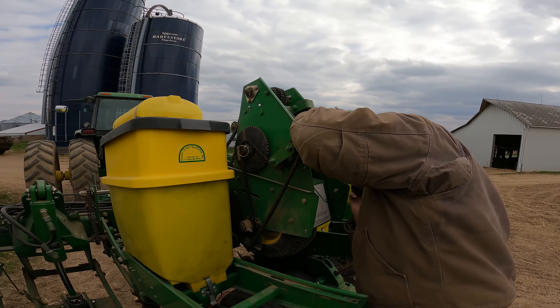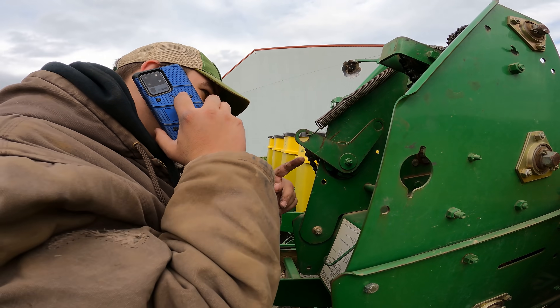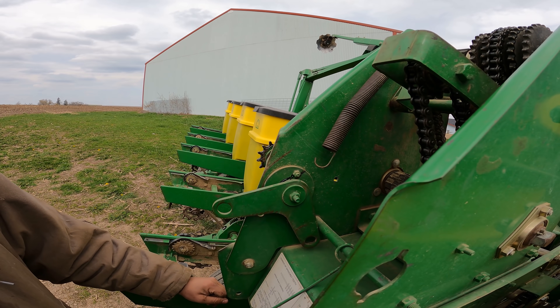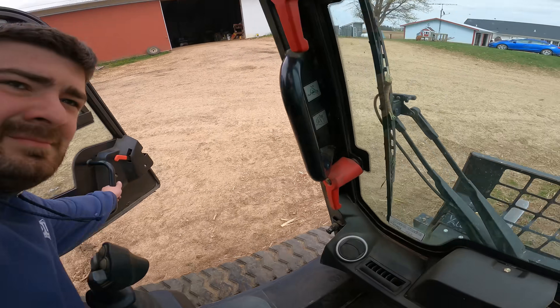For us it's 3:40 on a Friday, so hopefully Sloan's has the part in stock and we can make it there just in time. So Sloan's has three of the parts we need in stock in Bloomington. We're going to unload the sprayer that Travis bought for the ATV and we're going to fly to Bloomington, get it, and hopefully get it fixed in good time.